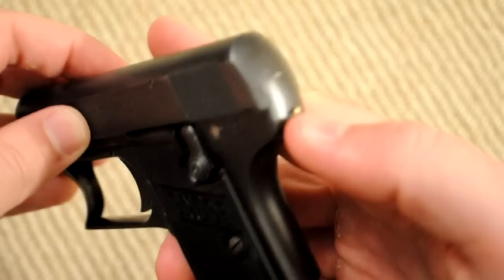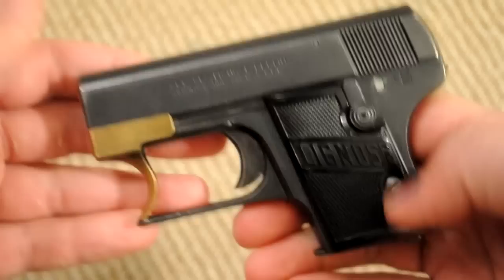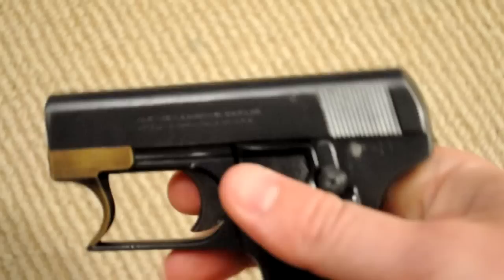Apart from the cocking lever, there's also a safety. Even if the gun wouldn't be safe enough without a round in the chamber, you can also put the safety on and carry it that way for extra safety. The sights are basically non-existent, which was common with these little pocket guns. When I shoot this thing, I can't even see the sights because they're so small at arm's length — just a little trench and a barely visible raised nub at the end of the slide.